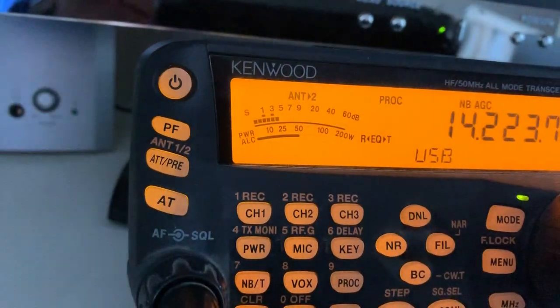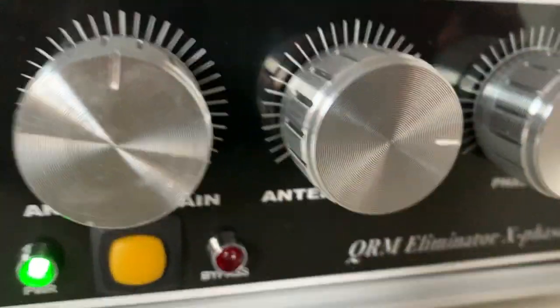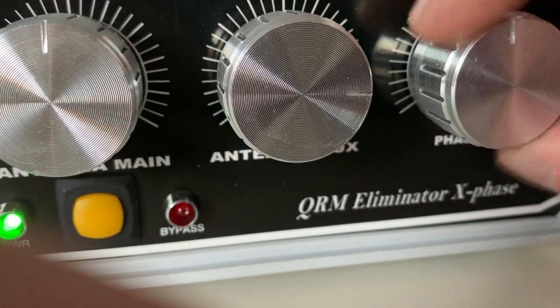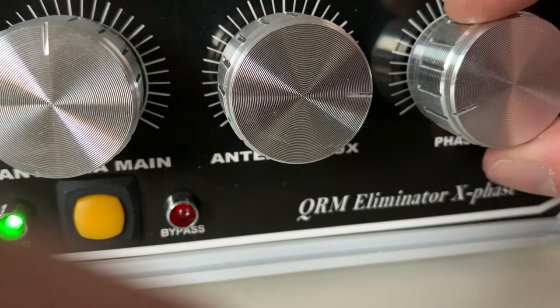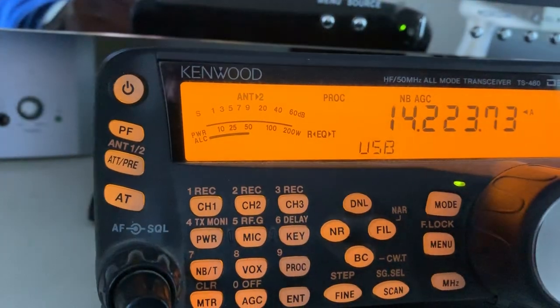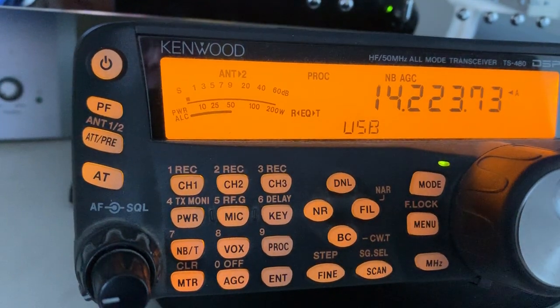That's very clean. The QRM now dropped just below S5. I'm going to turn the phase knob again. In this position the QRM is almost entirely phased out, and I can even hear a station in the background which I normally shouldn't hear.